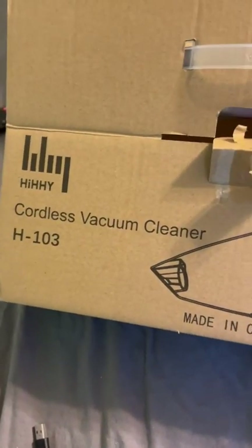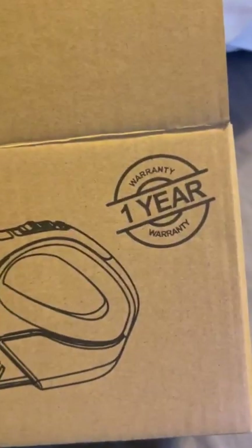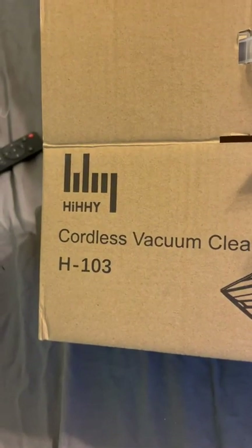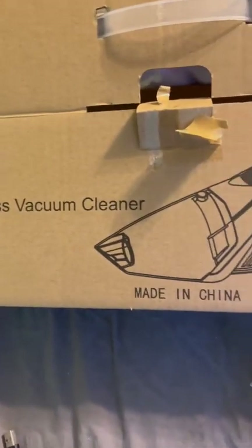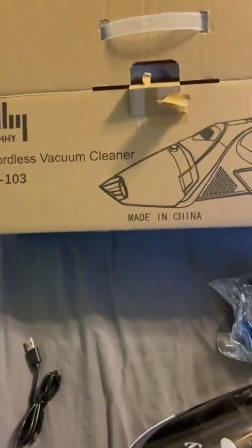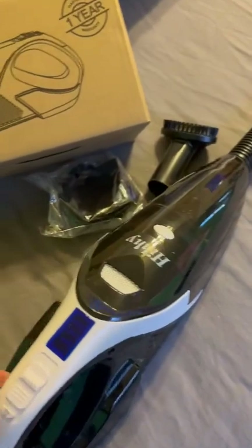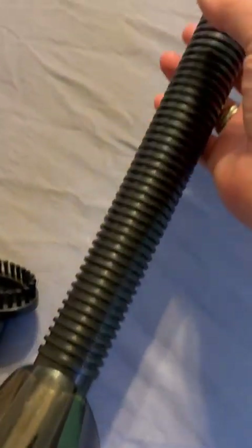Let's take a look at this cordless vacuum cleaner with a one-year warranty made by HHY. I was actually looking for something for the car, but when this thing arrived I was like, wow, this weighs nothing — absolutely nothing. And yeah, this is of course great to have in the car.